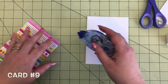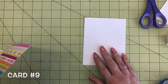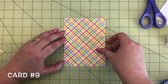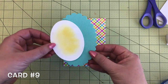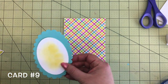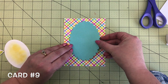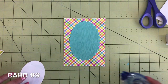Here we are, card nine. This cute paper from the six by six paper pad is like a rainbow plaid paper — it's one of my favorites because it has all the colors of the collection in it, making a really cute background. Next I cut out two ovals: a scallop oval and just a white oval. The scallop oval is from the swimming pool cardstock and I did the inking in the middle again with the yellow ink.